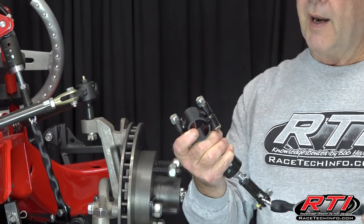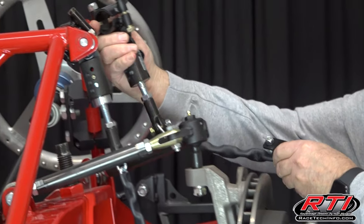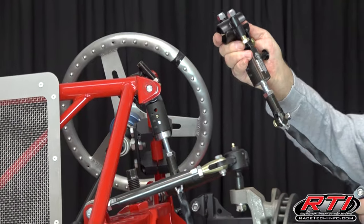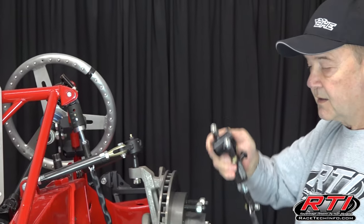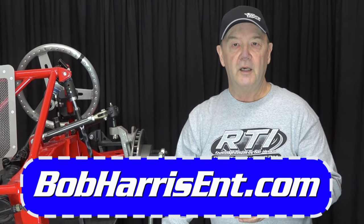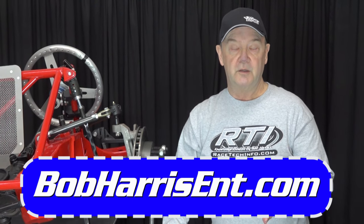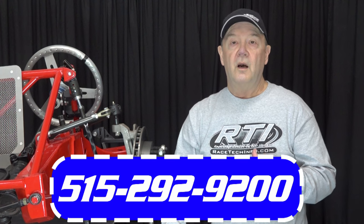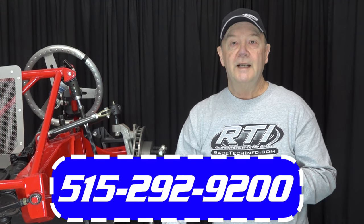We build this clamp-on bracket that allows it to clamp on up here on the nose bar, so it fits pretty much universal for any chassis. If this is something you're interested in, you're welcome to go to our website at BobHarrisENT.com. They're available for purchase online, or you can give us a call at 515-292-9200. Thanks again for watching — we appreciate it and stay tuned for more episodes to come.